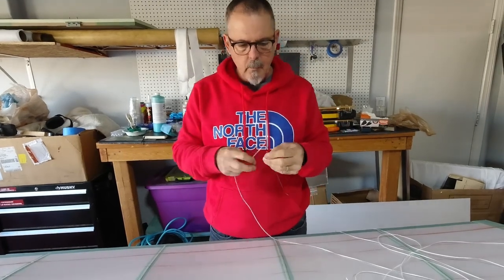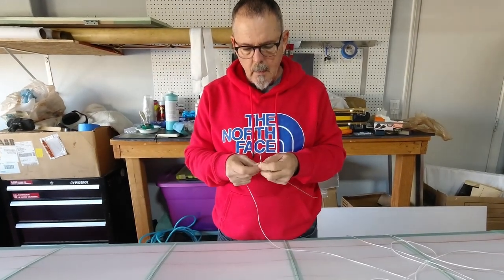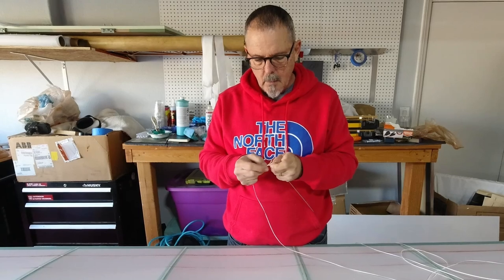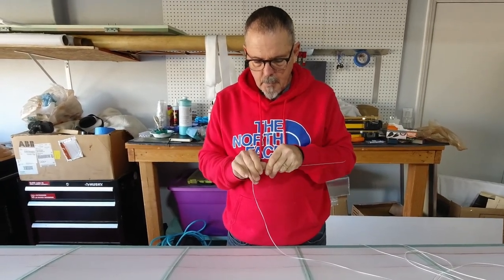The needle doesn't require tying on — it's working out well where it's just tied with one half hitch, and I was able to work with that so far without any trouble.